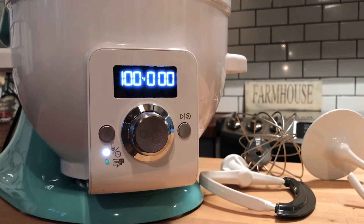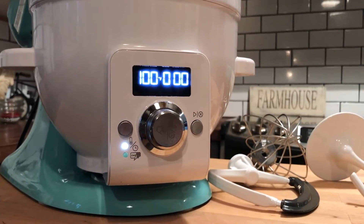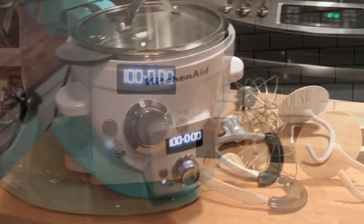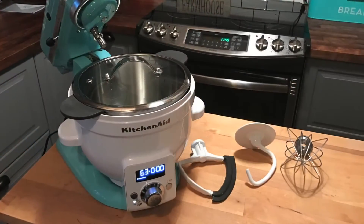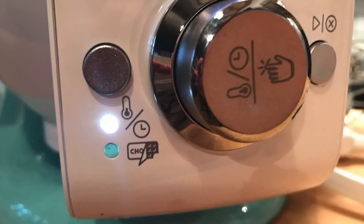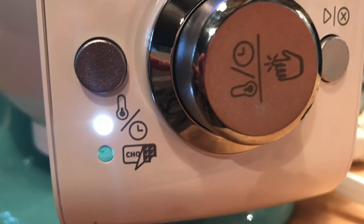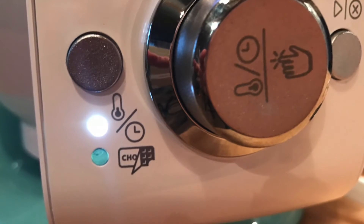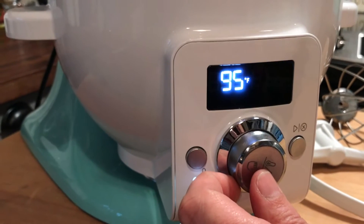To use the Precise heat mixing bowl you'll have to plug it in. It's an additional plug-in to the one that you already use for your stand mixer, but the thing with the Precise heat mixing bowl is that it actually is a standalone, so you don't have to mount this on your stand mixer unless you want to use the included attachments. As you can see on the dial there is a temperature setting and there's also a setting specifically for tempering chocolate.